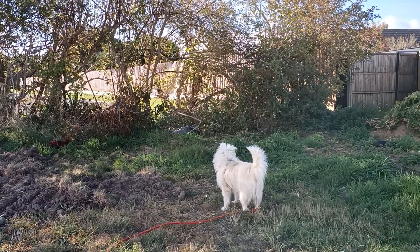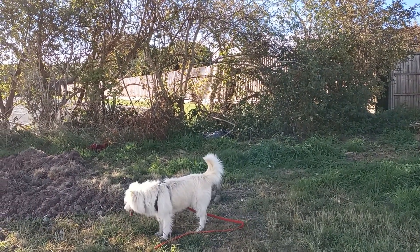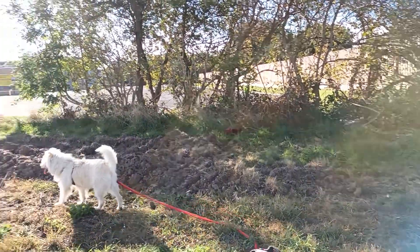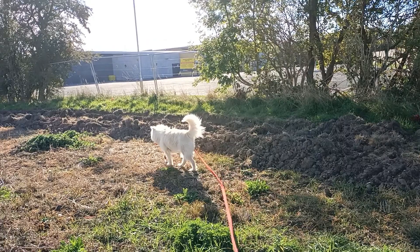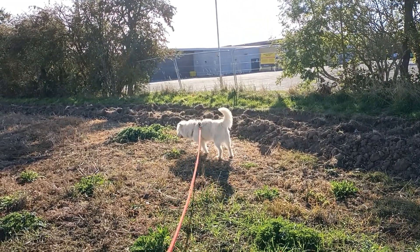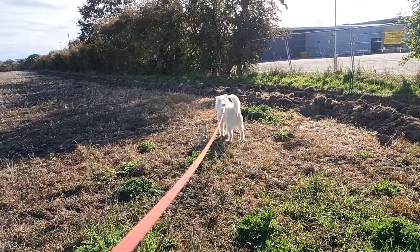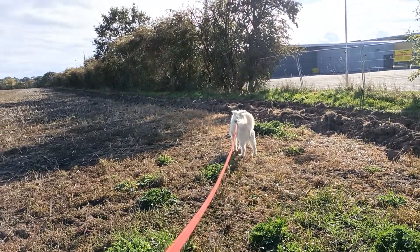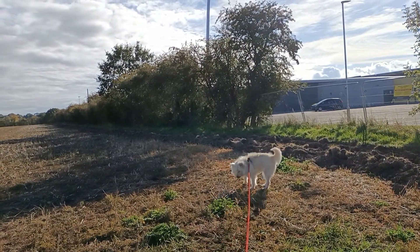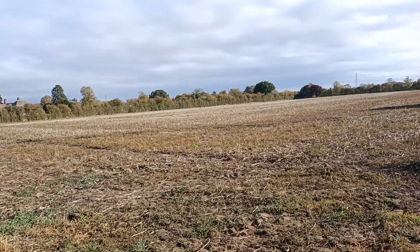I don't know what made the dog do it, but it shot out into the road so far that it was almost under my wheels on the other side of the road. I slammed on the brakes, of course. The lady looked around and she was surprised — the look of surprise on her face because her dog was almost under my wheels.